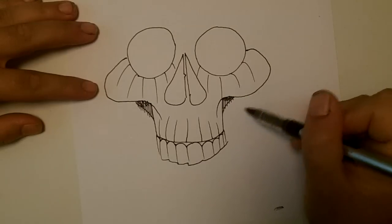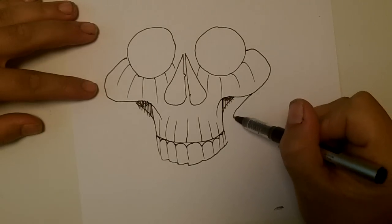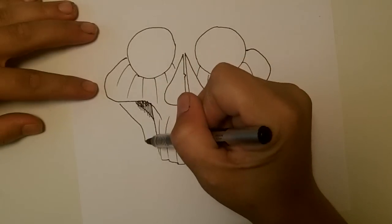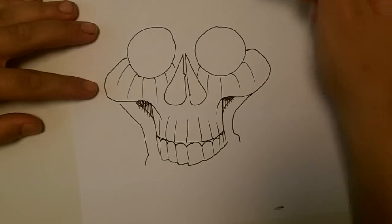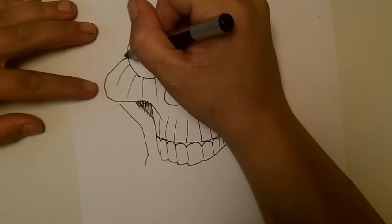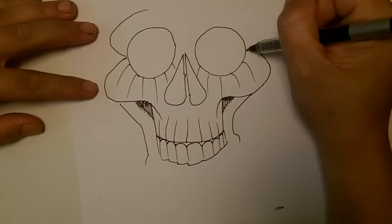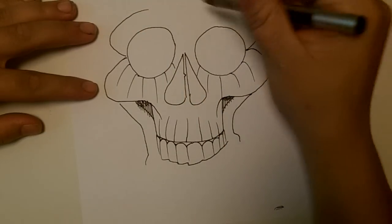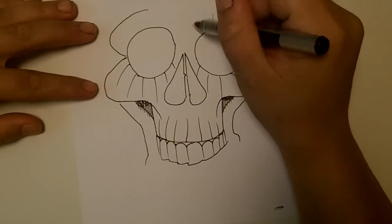You're going to come now and finish the jawbone by coming like this and then out again. It all comes around. We're going to do the top — from the middle, similar to the bottom. Same little lines.